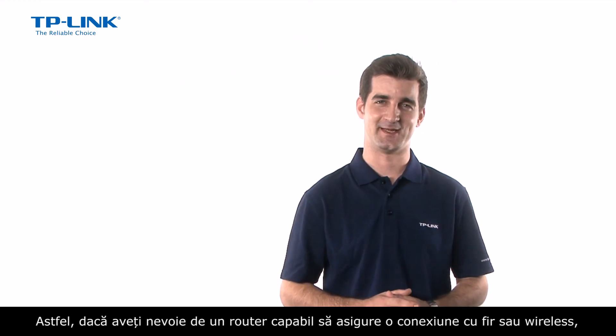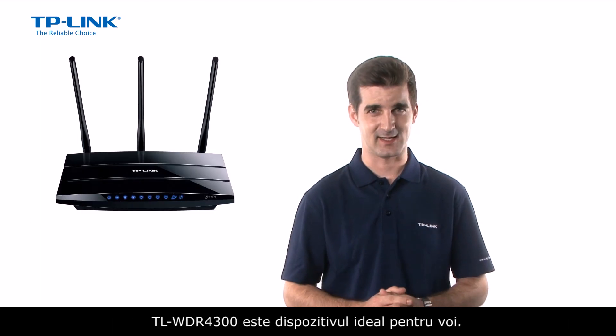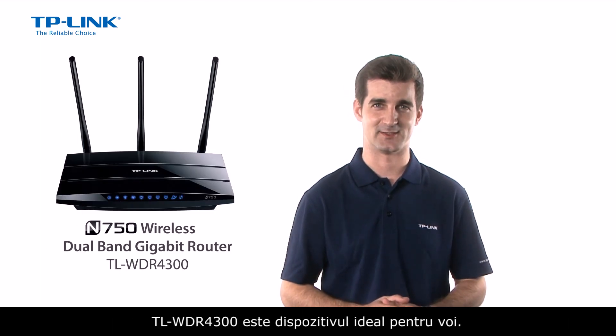So if your home is in need of a powerful wired or wireless office networking device, the TL-WDR4300 is the ideal device for you.